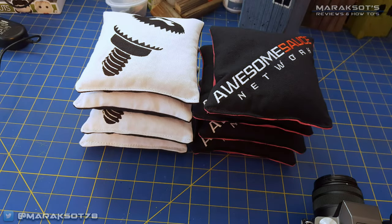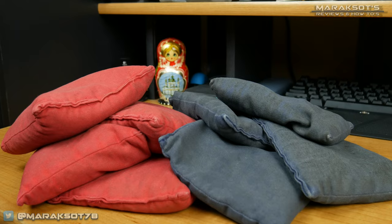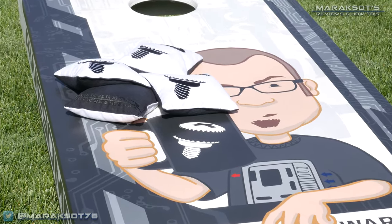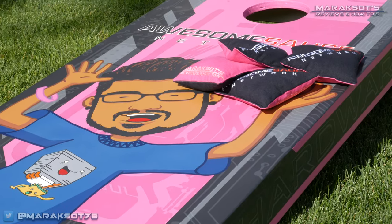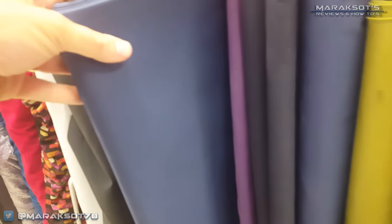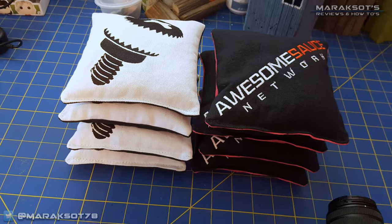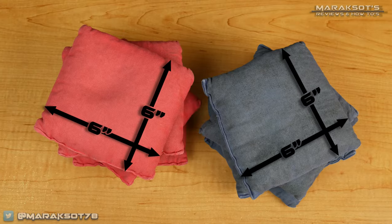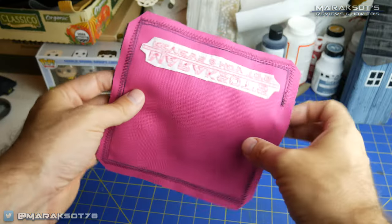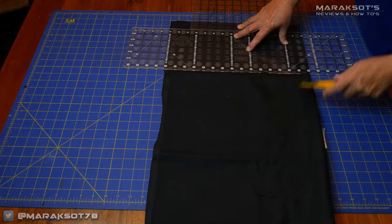For your cornhole game you're going to make eight bags total. Traditionally you have four red bags and four blue bags, but because of the highly custom nature of the boards, I decided to diverge from traditional colors. The first thing you'll need is some duck canvas, available at any fabric store — about a half yard of each color. Your finished beanbag should measure six inches square, with a half-inch seam allowance all around, meaning you need to cut 16 seven-inch squares.